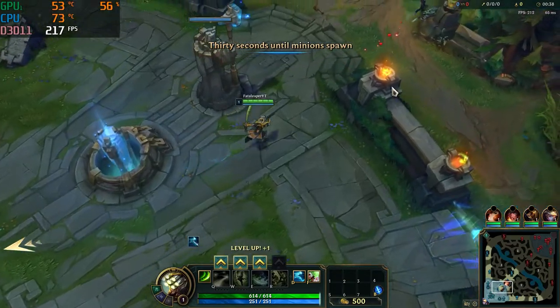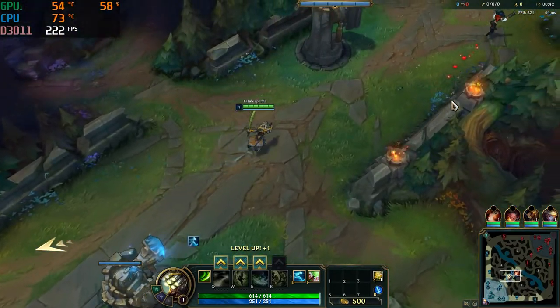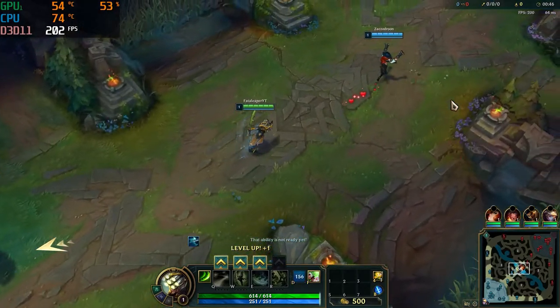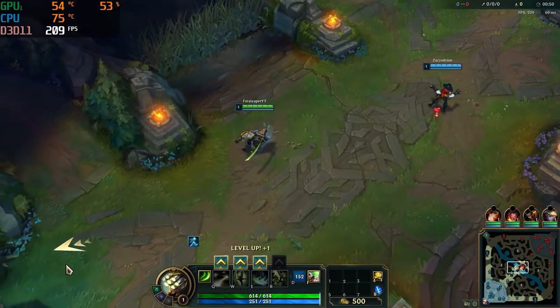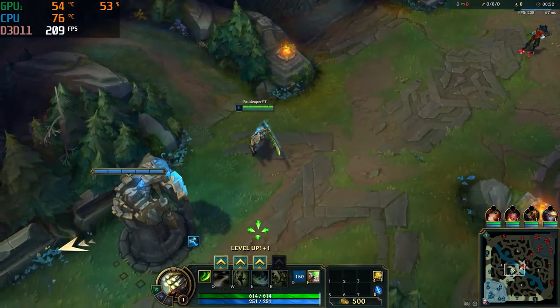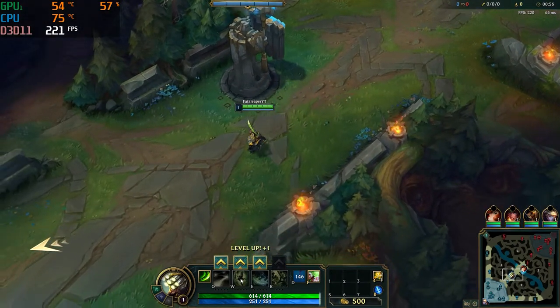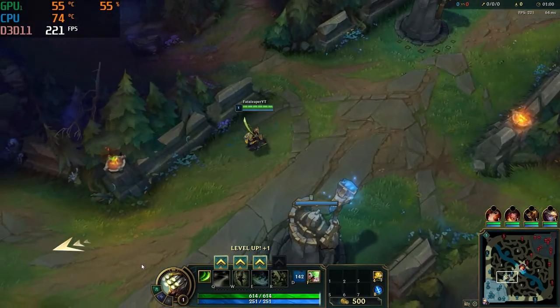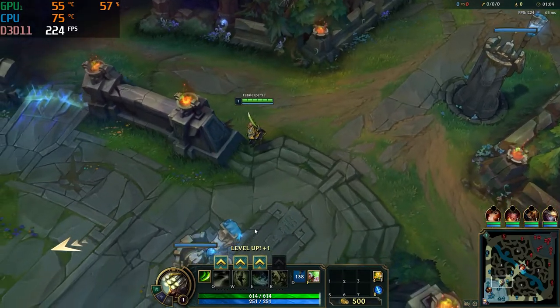I jumped right into an online game. I had previously done a tutorial video but scratched it — this is an actual online game. We did get over 200 fps, though it did drop down to the lower hundreds at times. For the most part we got 150 to 200 fps consistently.